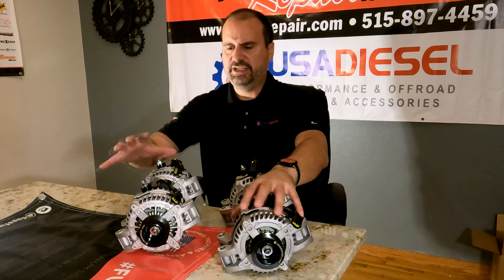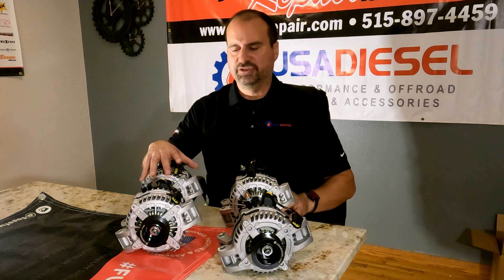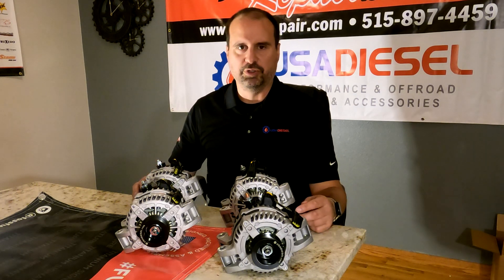So we have a 170, a 240, a 320, and a 370. All these alternators — those are peak numbers, but they are all amazing output alternators.